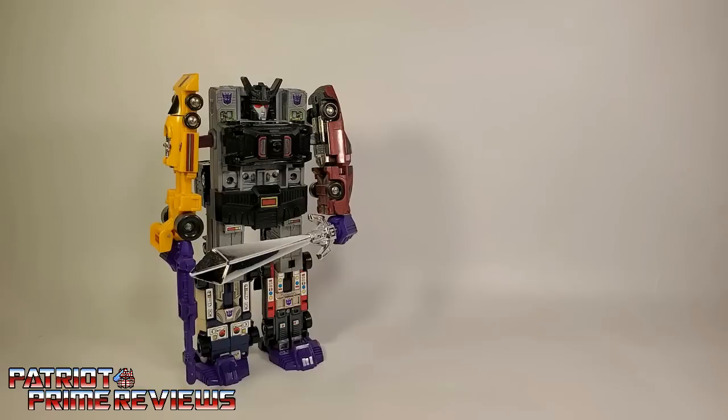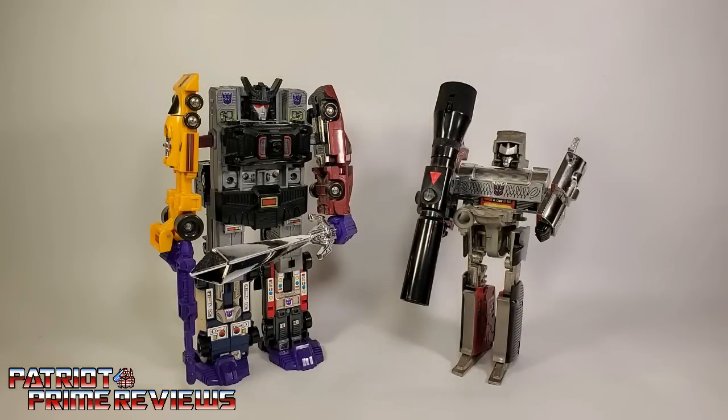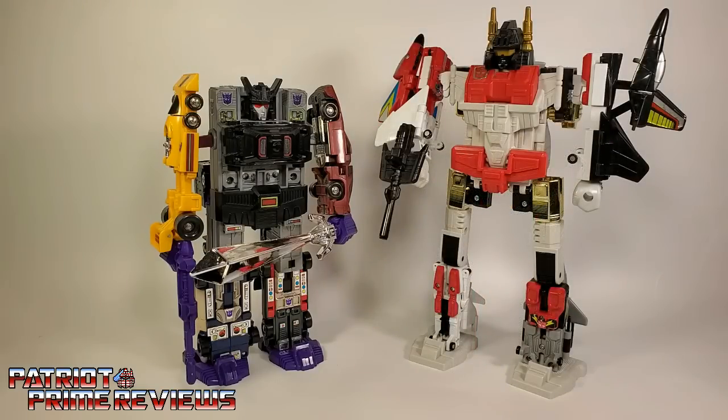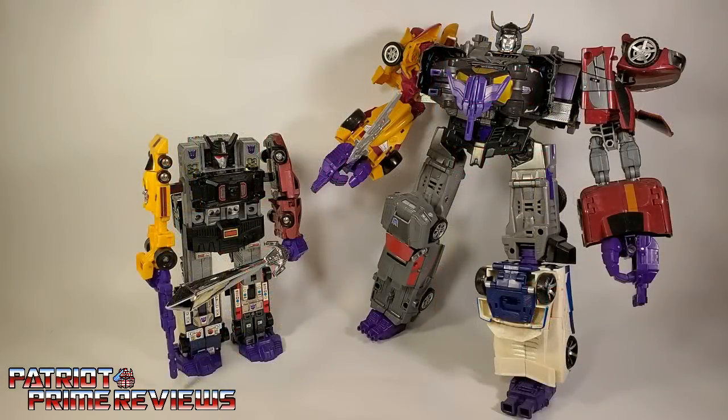Now for some quick size comparisons: here is 1986's Menasaur with Generation 1 Megatron, his nemesis Generation 1 Superion, and the very disappointing Combiner Wars Menasaur.